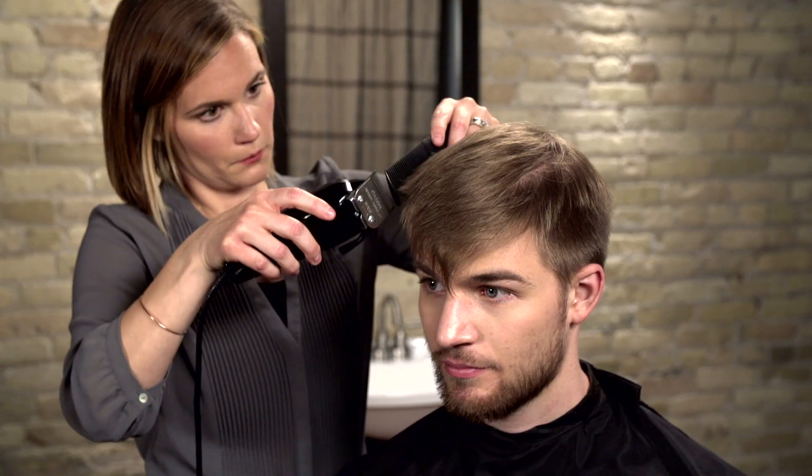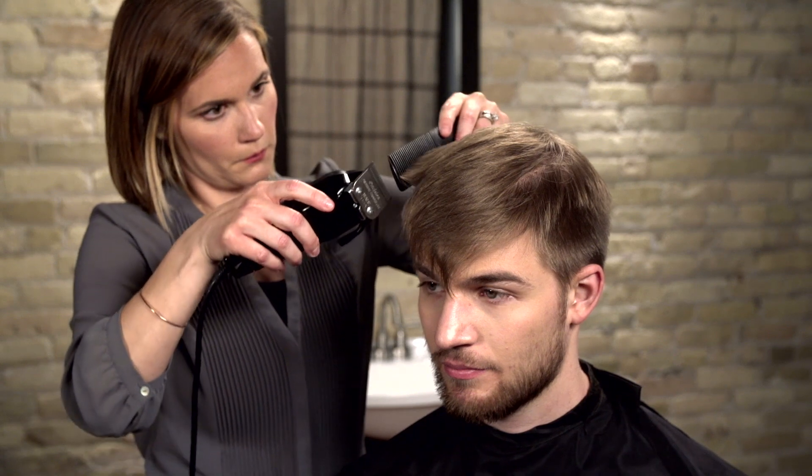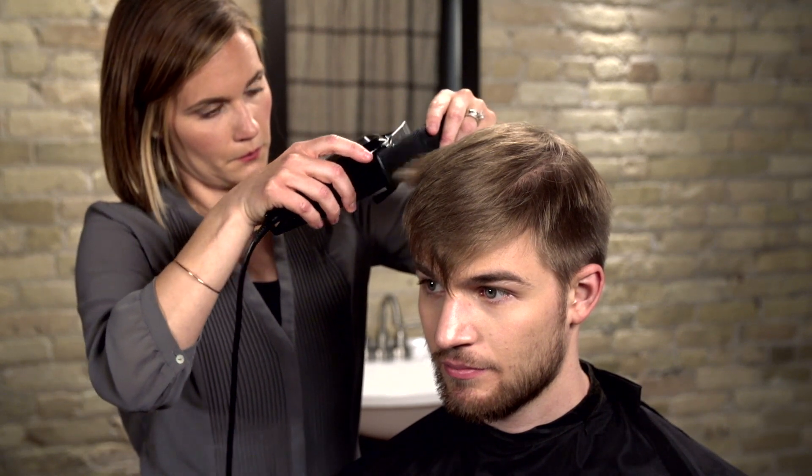This is an advanced technique that is not necessary for most styles, but demonstrates the versatility of a hair clipper.